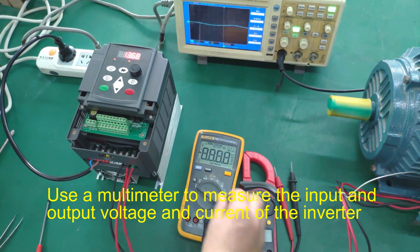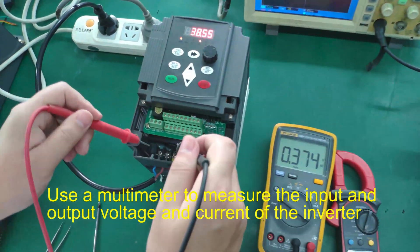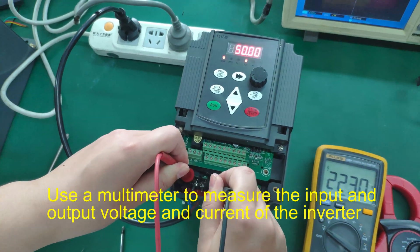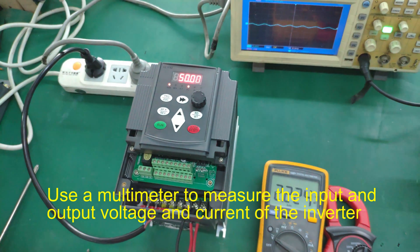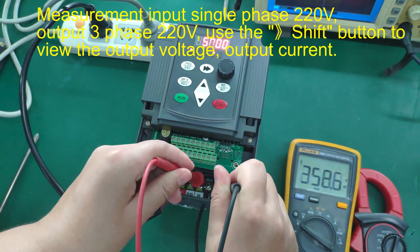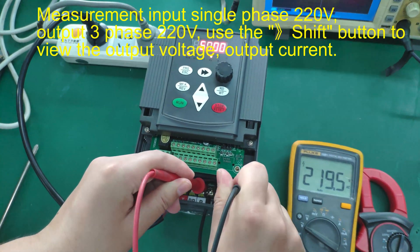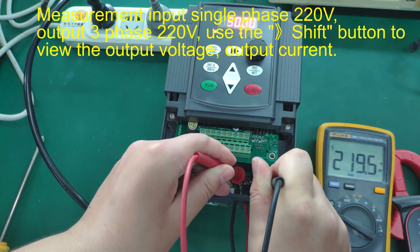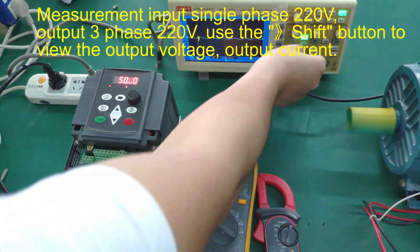An altimeter is used to measure the input and output voltage and current of the inverter. Measurement shows input single-phase 220V and output three-phase 220V. The shift button is used to view the output voltage and output current.